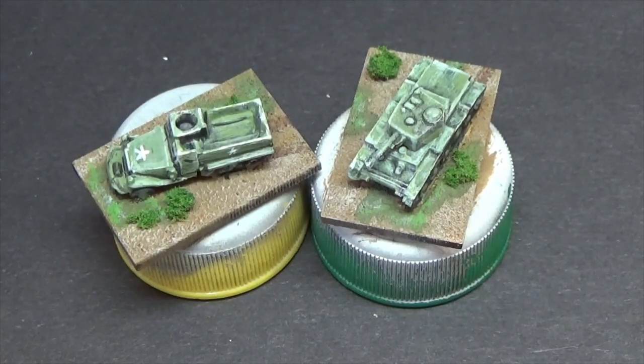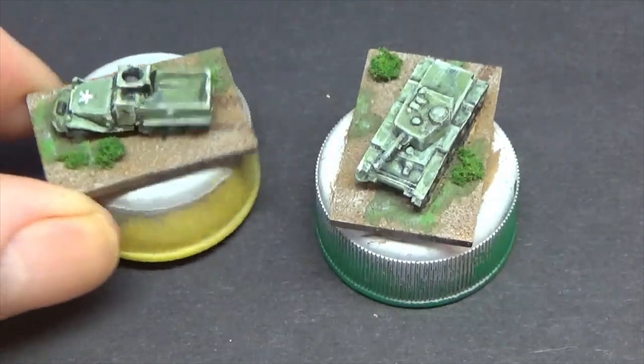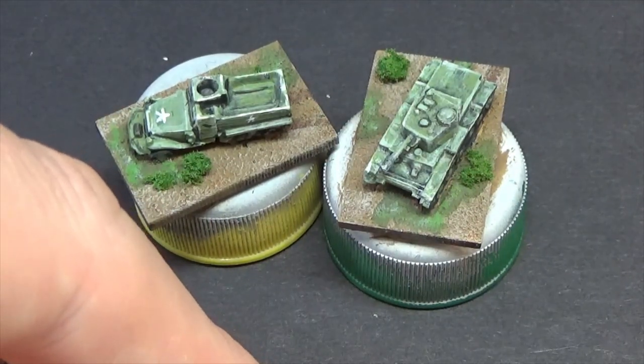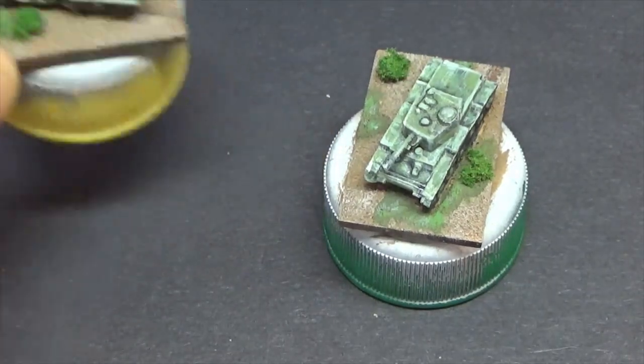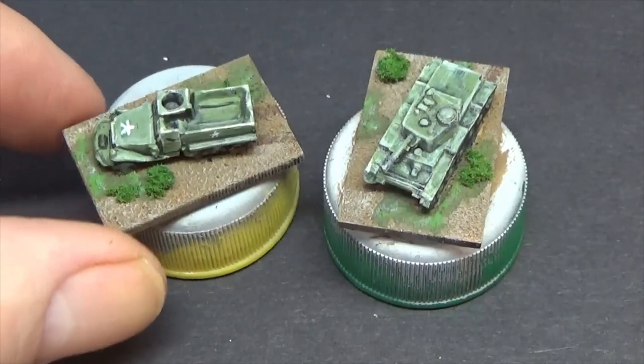I was watching Two Fat Lardies' channel and they were showing their 2mm ancient wargame rules, showing how to make woods using bath mats with those bobbles on them - when painted up they look like trees in 2mm. I thought they might make some lovely little orchards for this scale, where the trees aren't as big. I paid a whole £7 for my bath mat, which should give me probably about 30 or 40 orchards - and there were a lot of orchards in Normandy. Maybe they'll be okay for woods at 6mm as well.